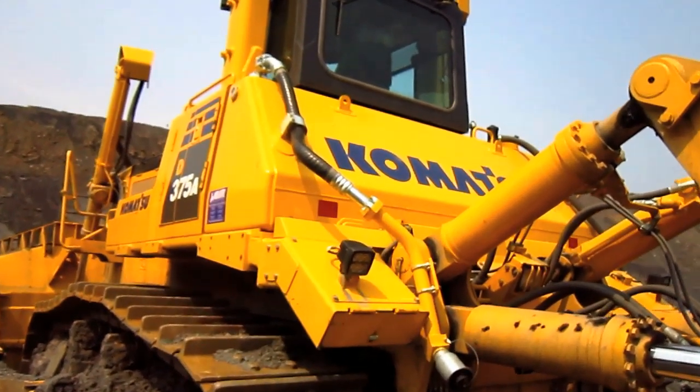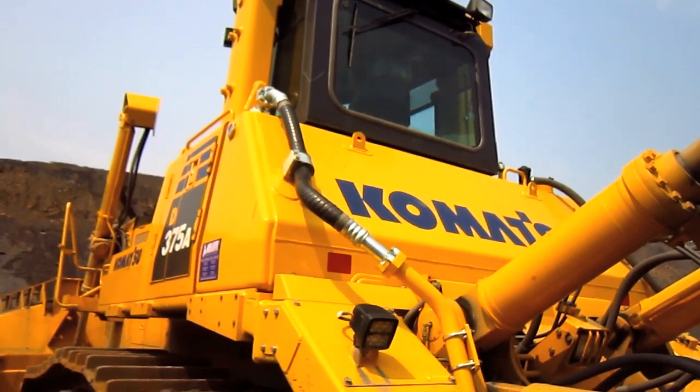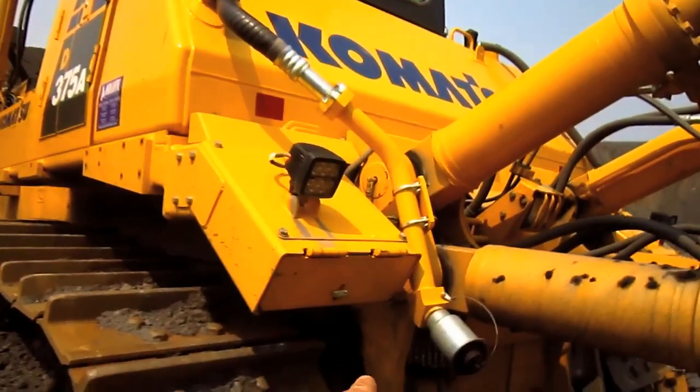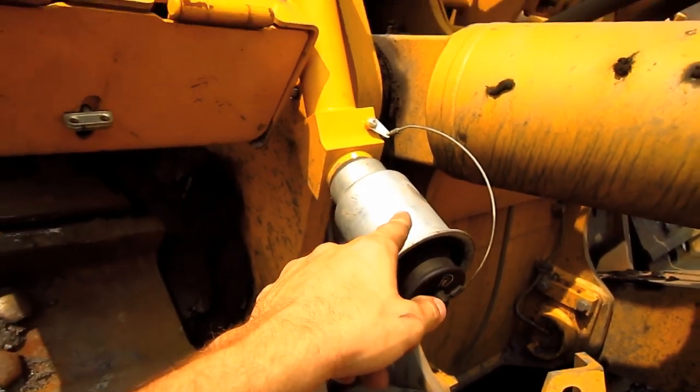Mounted on the back of this machine, located directly behind the operator's cab, sits a 317-gallon diesel fuel tank. And right here you can see the main port to fill the tank with diesel fuel.